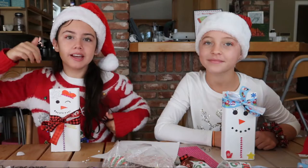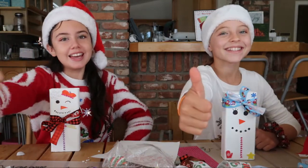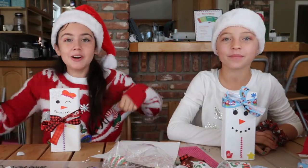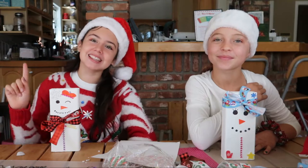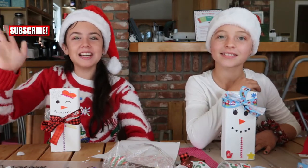And if you liked this video, hit the thumbs up button. And also, if you didn't like this video, flip your screen upside down and hit the thumbs down button. And also, don't forget to subscribe. The button looks a lot like this. Love you guys. Bye! Bye!